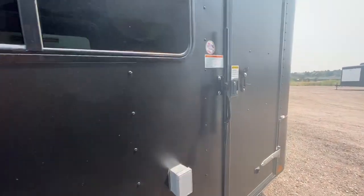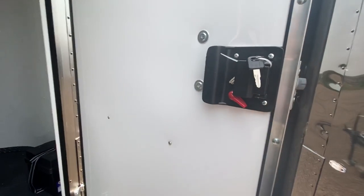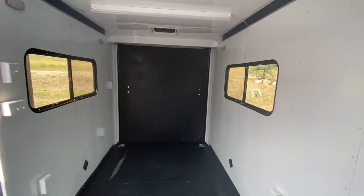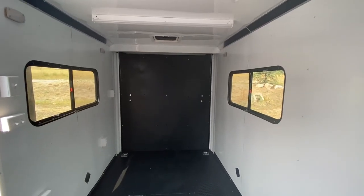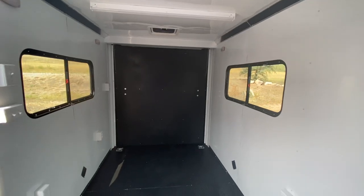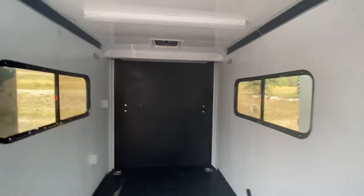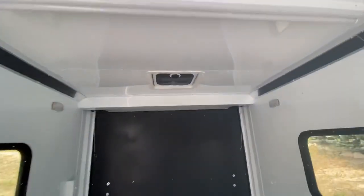Inside here we've got a lock latch and a set of keys, which is a great feature with our RV lock. Again, 6'6" interior height, insulated walls and ceiling in here, beautiful white aluminum wall and ceiling liner. You do have a couple of windows — these are an 18 by 44 slider window with a screen, tinted and lockable, so you've got some great features there.